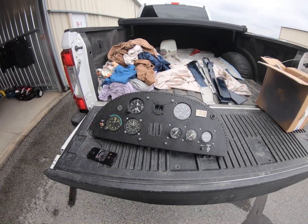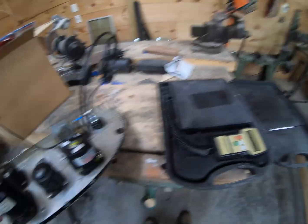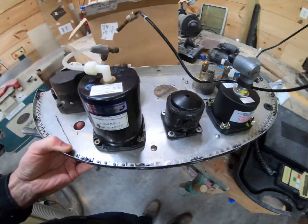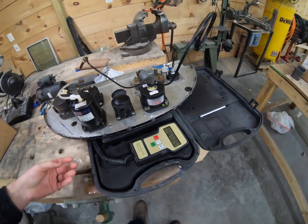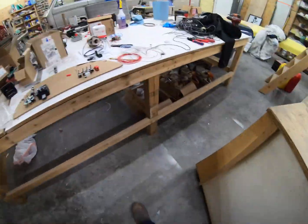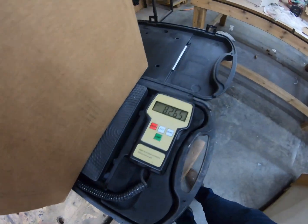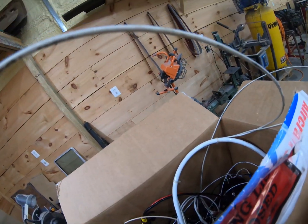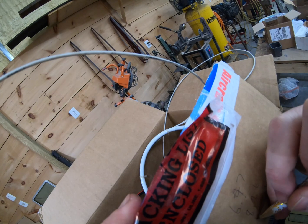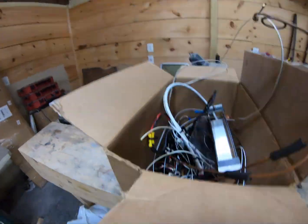We're going to weigh the components I took off the airplane. First up is the instrument panel — it's 6.47 pounds. Now the box of wire and all the other components: 8.26 pounds. So the old setup weighed 14.73 pounds — that is the weight to beat.